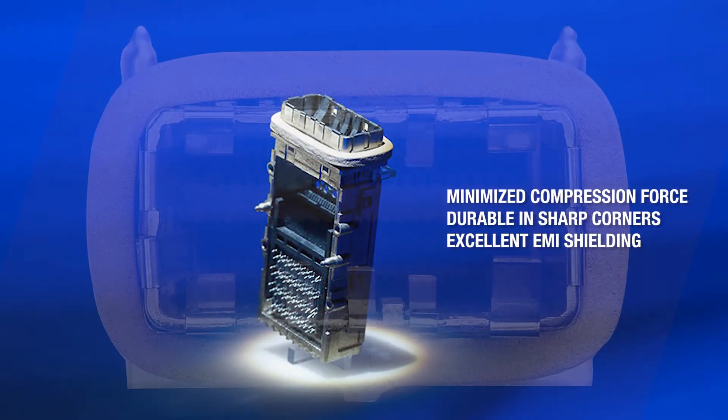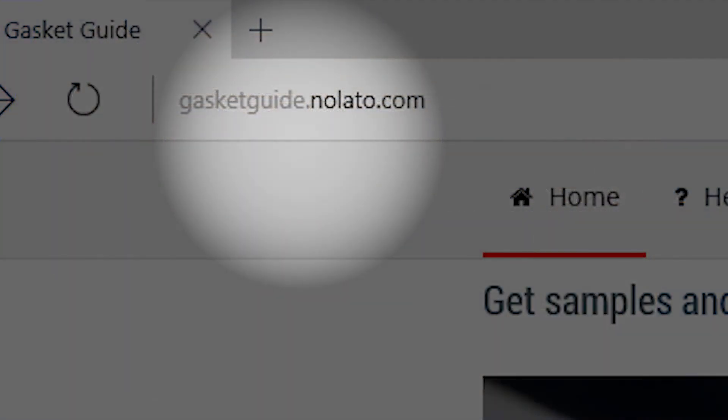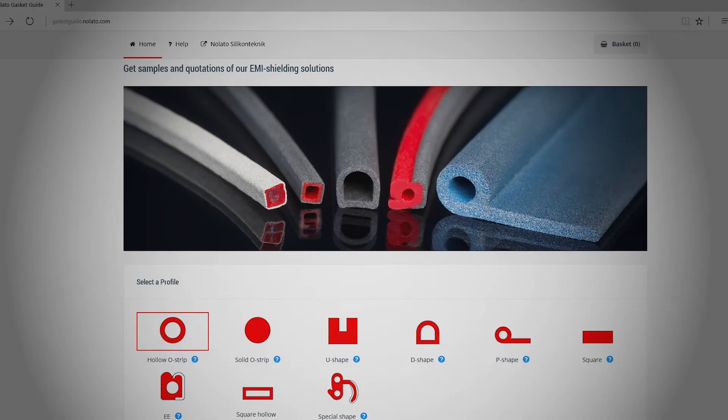CompaShield Ultra Soft is ideal for connector applications. Did you know that you can order free samples from our interactive gasket guide online? It's quick and easy and a great way to find your perfect match.